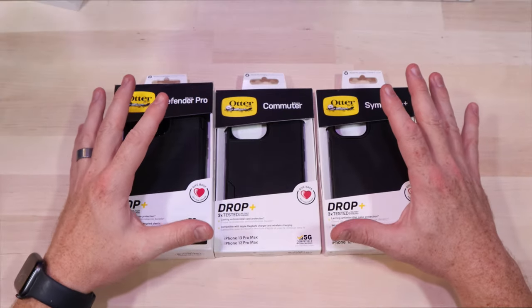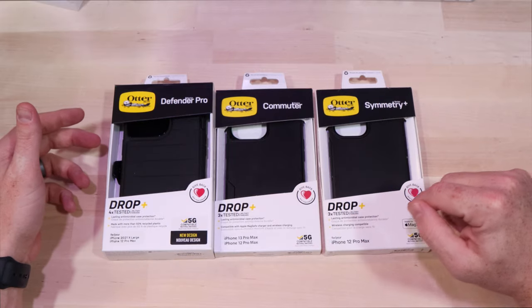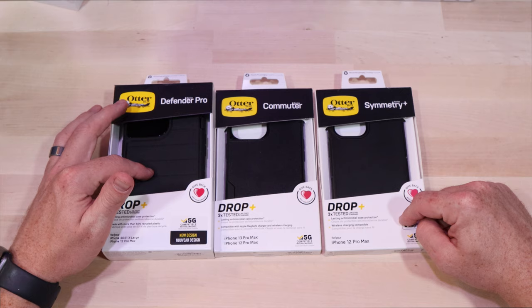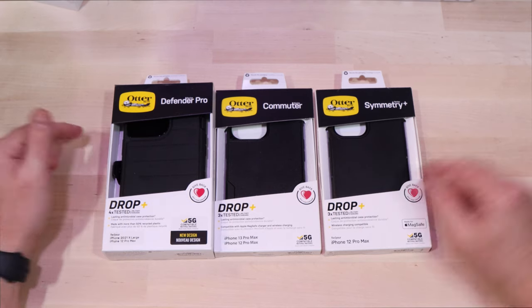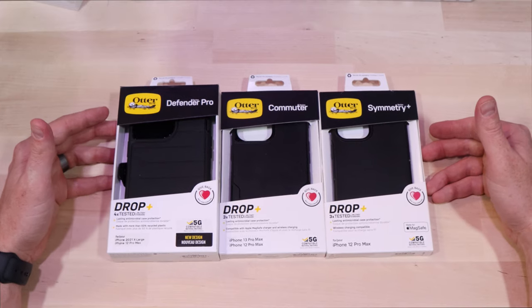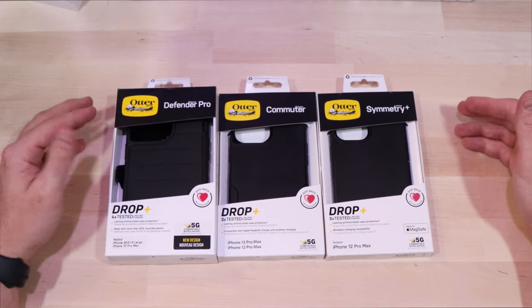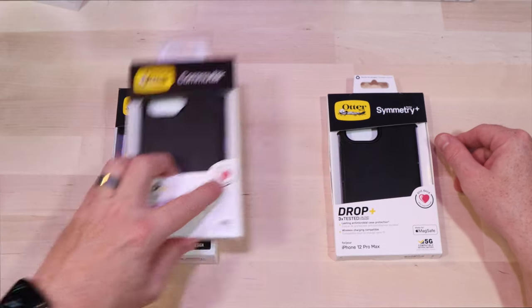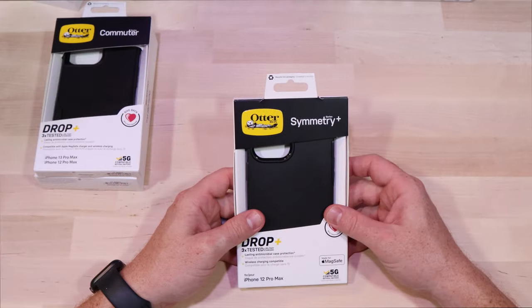What's up everybody? So I've had these cases for the last two weeks or so — the Symmetry, the Commuter, and the Defender Pro. This one's for the 12 Pro Max but we found out that it fits the 13 Pro Max, as you can see they point out on these other cases here. Today we're going to go through them all and I'm just going to give you my thoughts on which ones I like, which ones I don't like, and maybe help you decide which one's best for you. So I started with the Symmetry case, so let's start there.